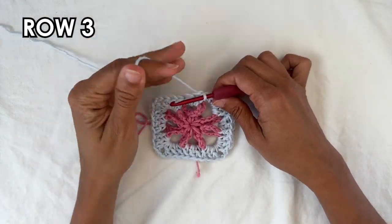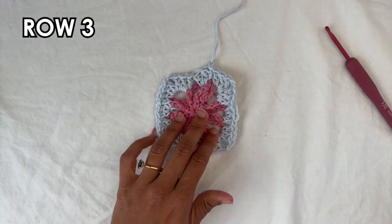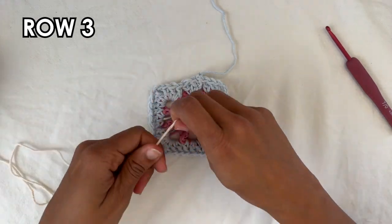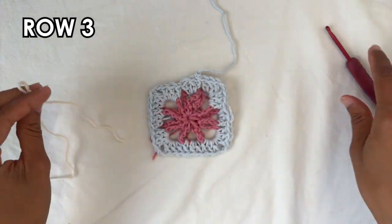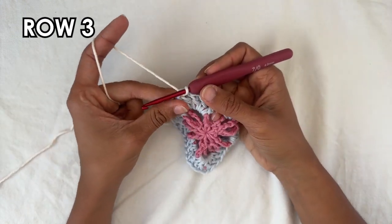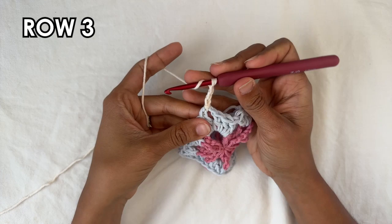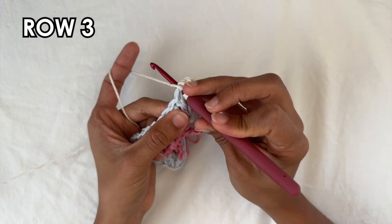Now we can cut off color B — do a chain one and cut off a long enough tail to thread later. Bring in color C and attach it into any of the chain two corner spaces. For row three, we're going to do a chain three — one, two, three — and into the same space do two double crochets.